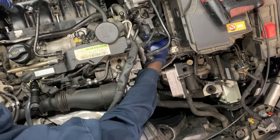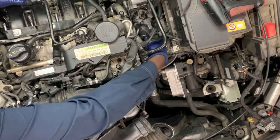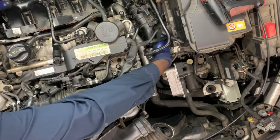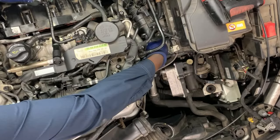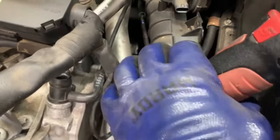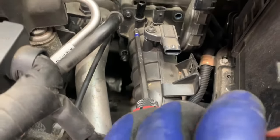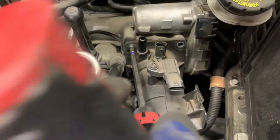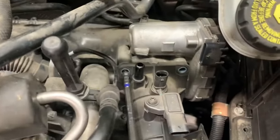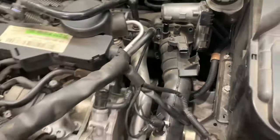When it pops out, you have enough space to your right — right there where the throttle body is. It gives you like enough space. Then you can take out the four bolts — it's a 25, right here. Take them out, you have enough space to get them out. Be careful — once this plastic comes out, it's no longer holding the throttle body. So just make sure you hold them together.